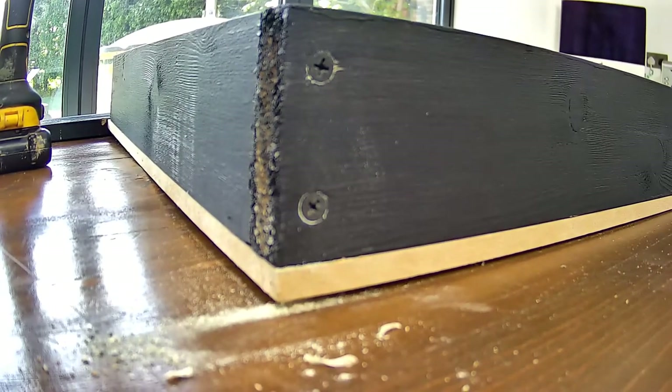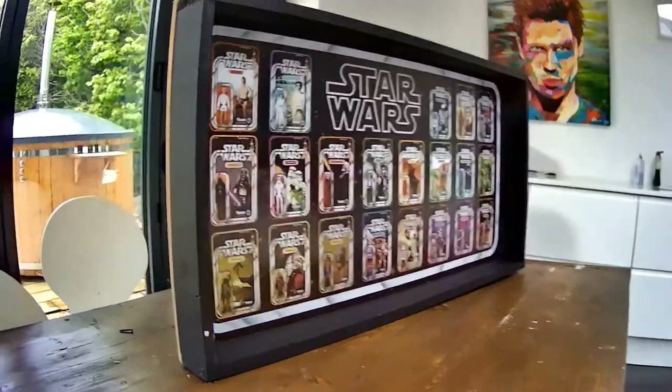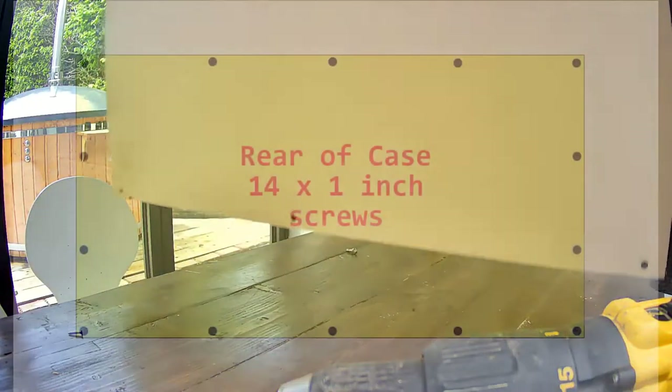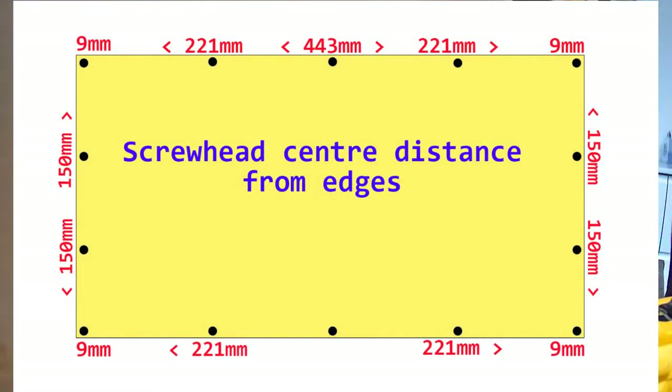Repeat on all four corners — you will need 8 one-inch screws. With the frame assembled, use 14 one-inch screws to attach the MDF background board to the frame, with screws in the locations shown in the diagram.